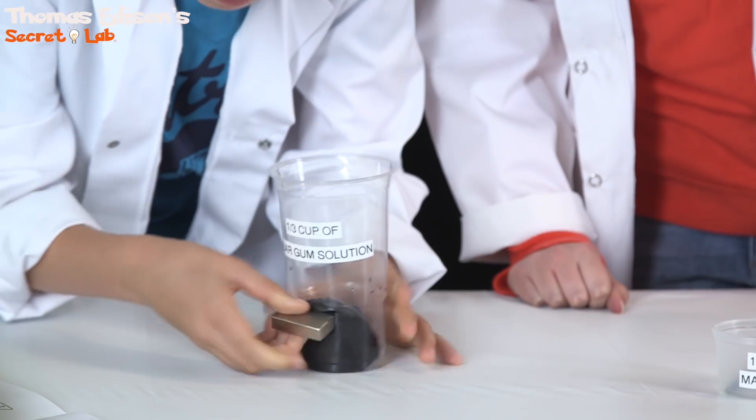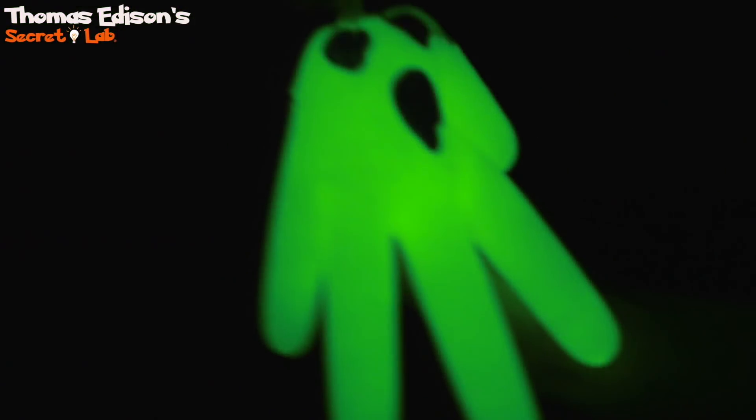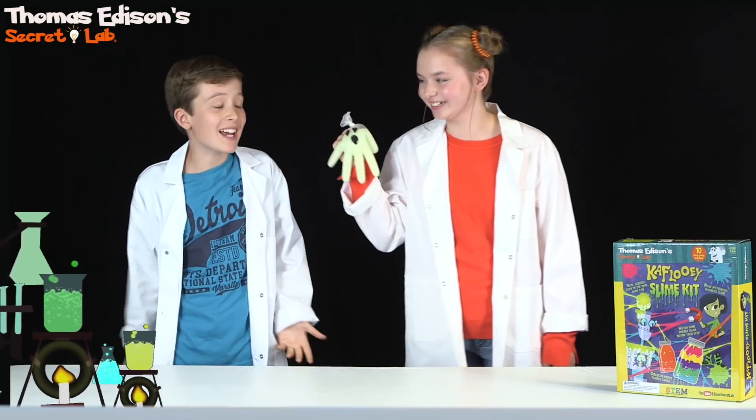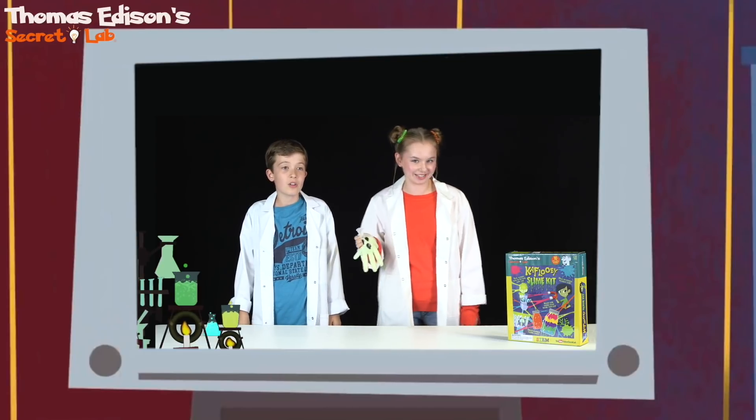Look at it go! Do you think I should play a Shacomab, guys? Okay, let's see if this works. What is that? Ghost! Gotcha! That was sick! Glow in the dark slime from the K'Flui slime kit.